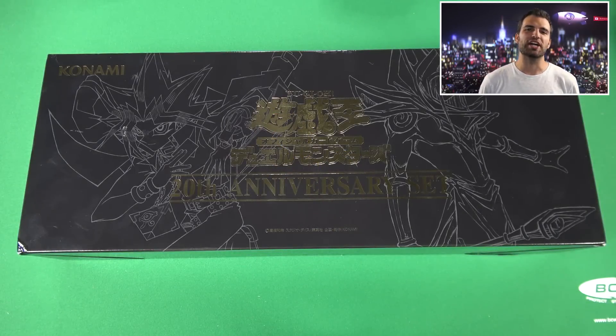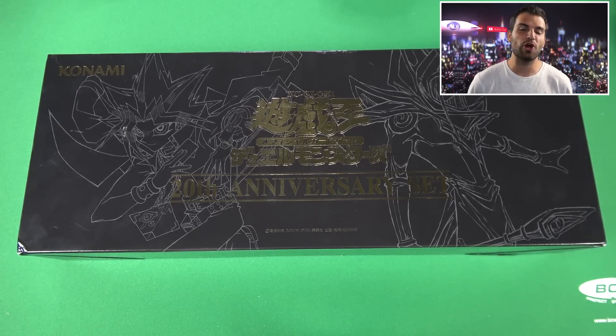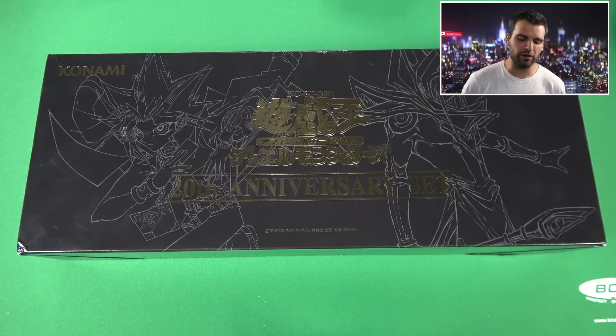What's up, you guys? I'm lucky here. Today we have a very epic, nostalgic, classic Yu-Gi-Oh opening all the way from Japan — the Yu-Gi-Oh 20th Anniversary Box.